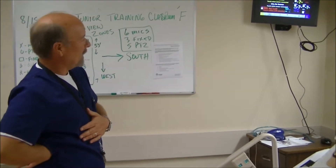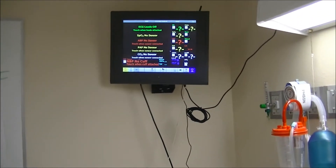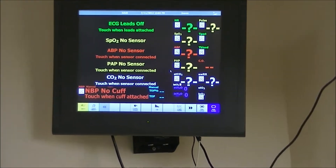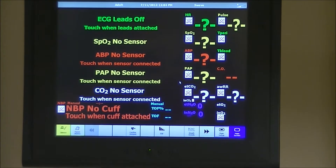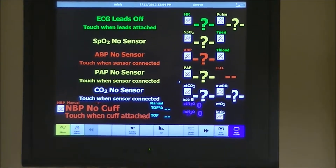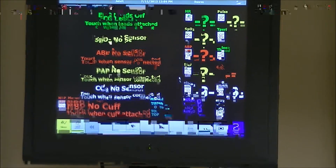First thing we're going to look at is the monitor — our patient monitor on Fred. As we talked about last time, Fred is essentially autonomous and wireless. His monitor is not physically connected to him, so it's wireless. He generates his own Wi-Fi. We're going to look at Fred's wireless monitor up here.